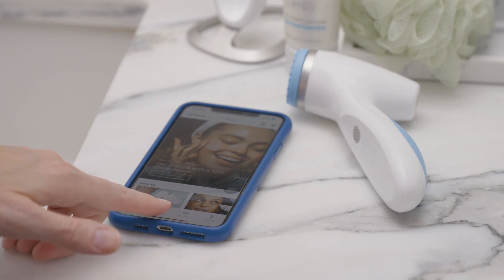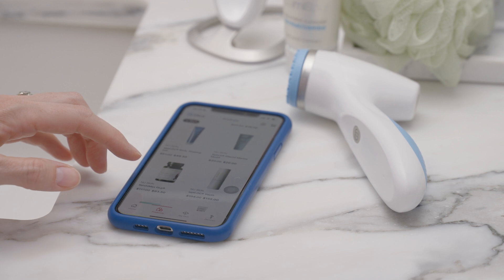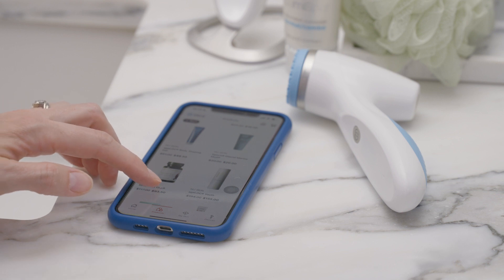It is important for you to know that your AgeLOC LumiSpa I.O. can only be linked to one mobile device and one NuSkin account at a time.